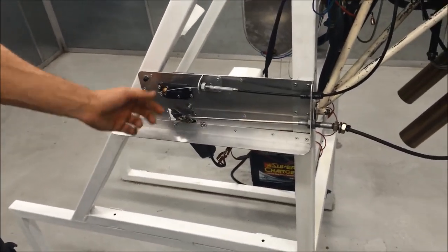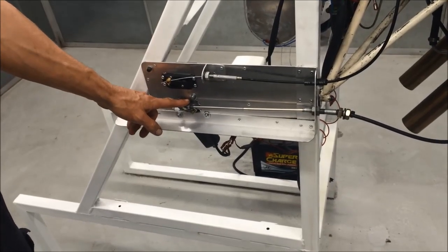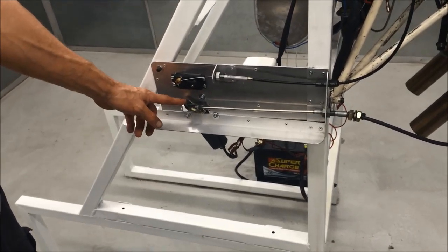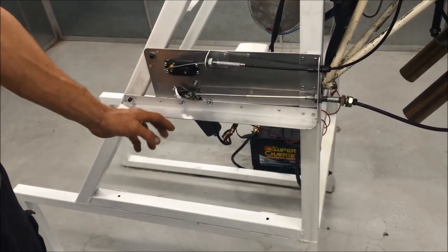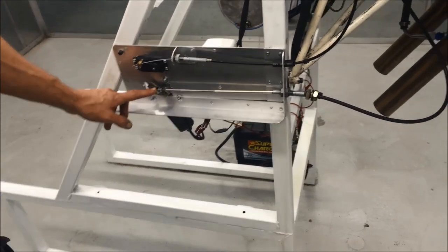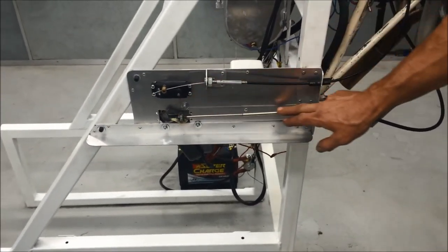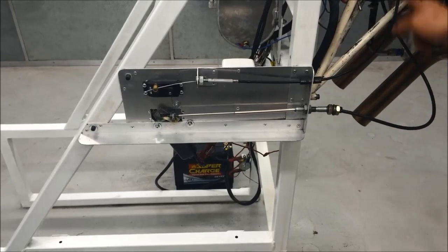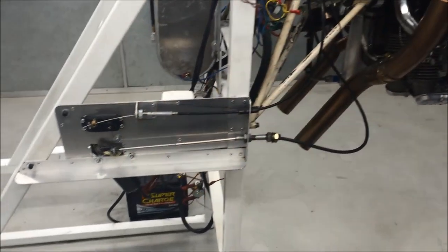Here you can see we've got the mixture control operated with a servo - a large model aeroplane servo - and on the throttle control, which required more torque, I've actually used a wiper motor that's been converted to operate as a large servo. This one has been modified with an encoder so that it operates the throttle plate, and this one the mixture. I'll show you.